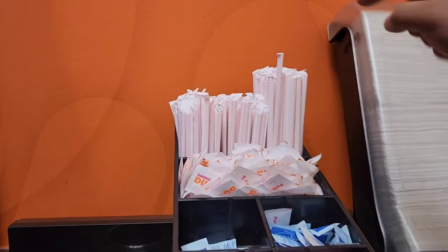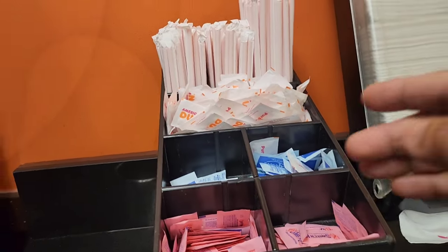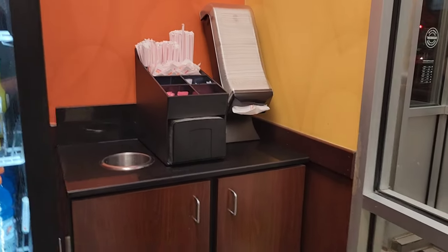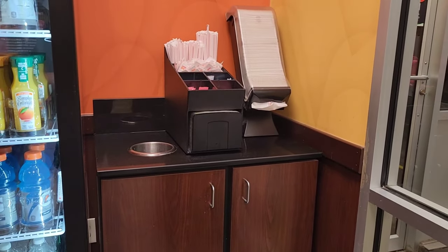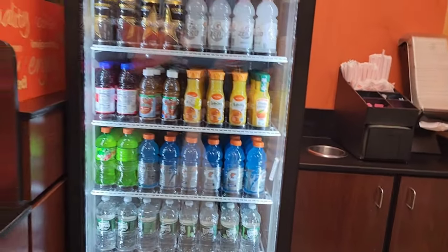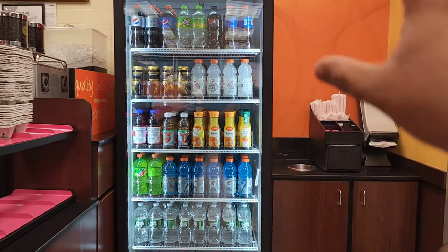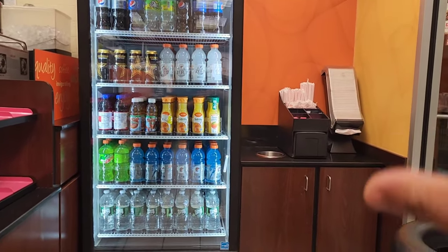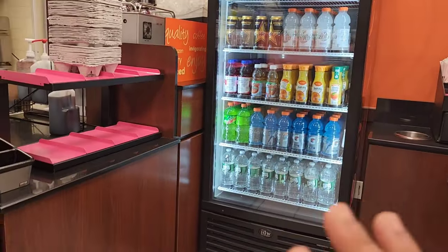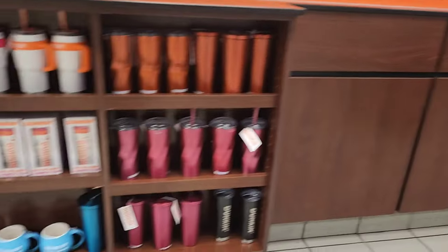You can see here the napkins, straws, and sugar — we fill these every day because customers buy coffee and come here to mix it. You have to fill up all kinds of sugar, napkins, Sweet and Low, Equal, and everything. This refrigerator we also have to fill up every day. In summertime it's really busy — people want cold drinks — so you have to fill it up twice a day. That's your regular work.